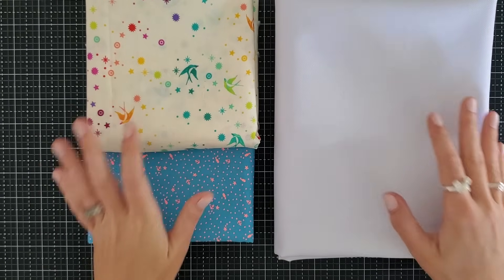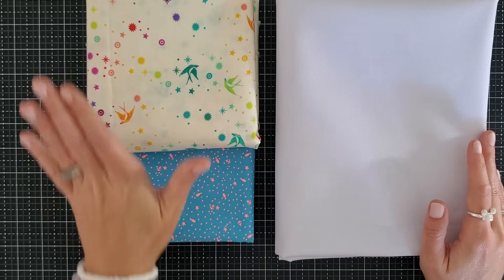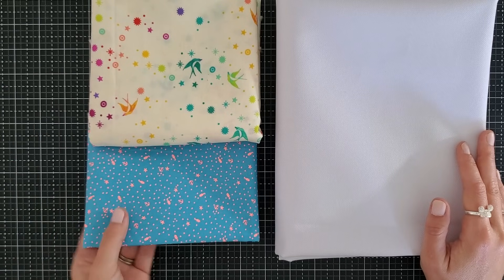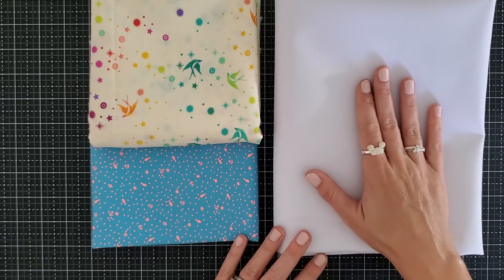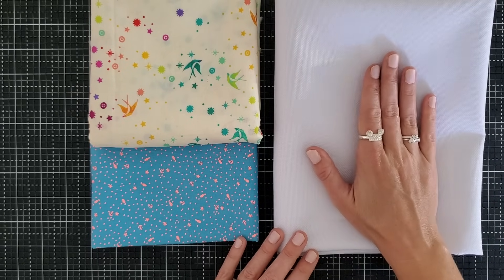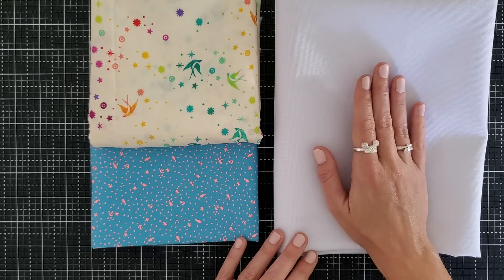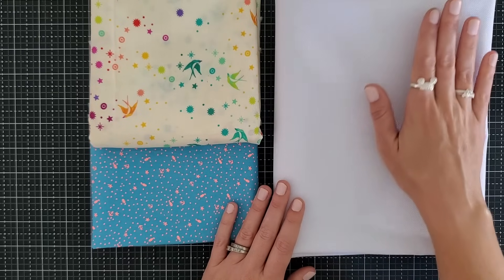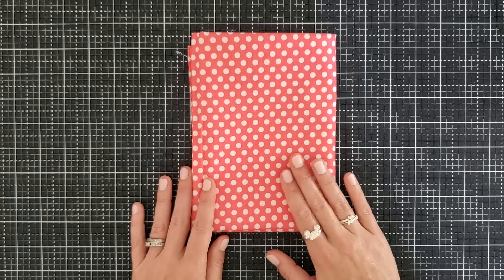For our materials, you're going to need about one yard of outer fabric. I'm actually using three different pieces of fabric for my outer fabric. For the main part of the body — the front and the back — I will be using this cream color Tula Pink. For the front pocket, I will be using this blue and pink, also from Tula Pink. And for the D-ring holder and the strap, I will be using waterproof canvas.